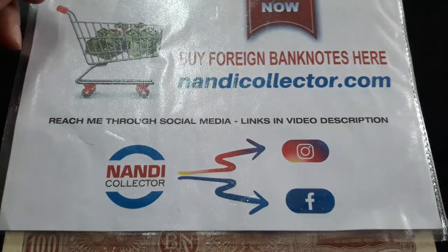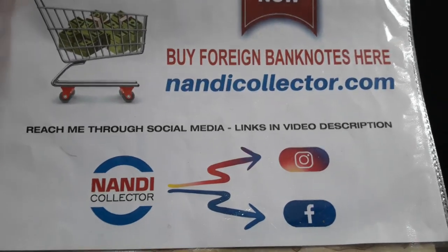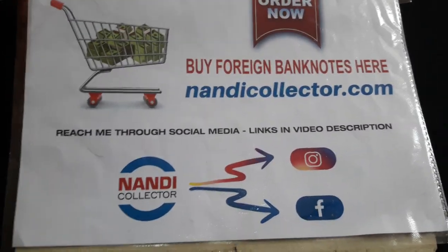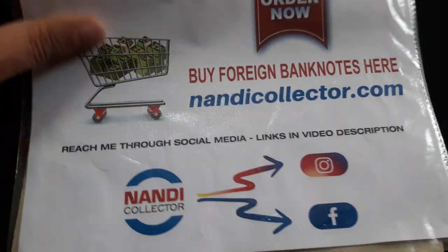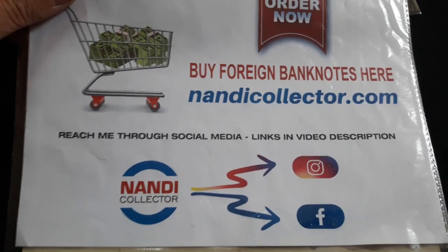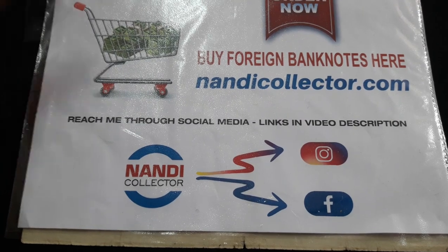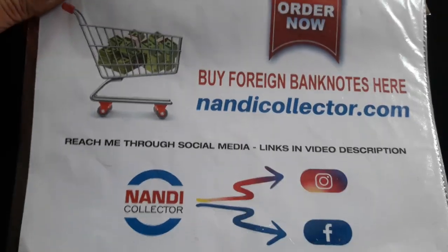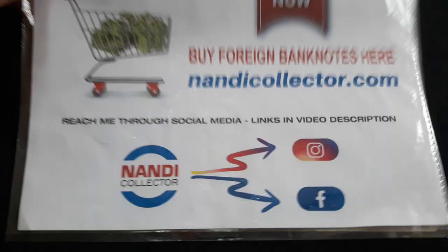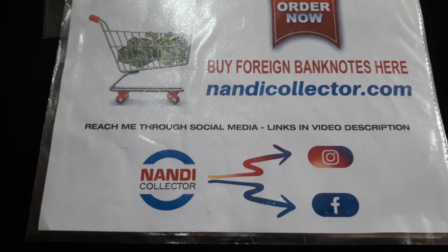If you want to contact me, nandycollector on Instagram and on Facebook. I really appreciate when you send coins or banknotes to me to buy, but I only buy on eBay — not randomly. I buy notes that I will mostly resell and keep some for myself. I never buy randomly from random persons. I appreciate that you contact me and ask me questions, but I don't buy coins and banknotes from Instagram or Facebook — only on eBay and on special occasions.